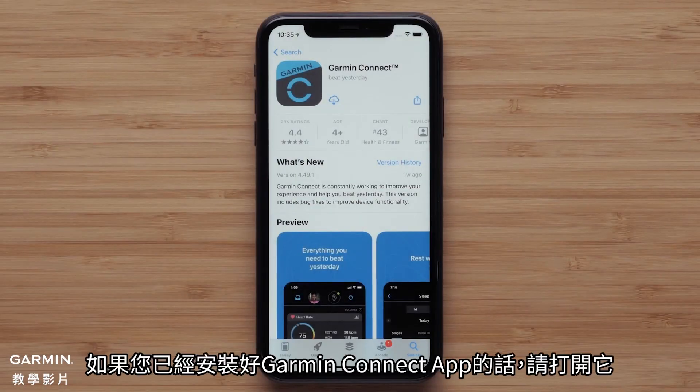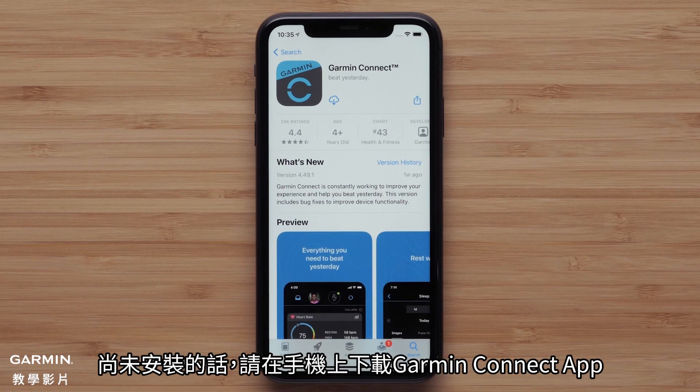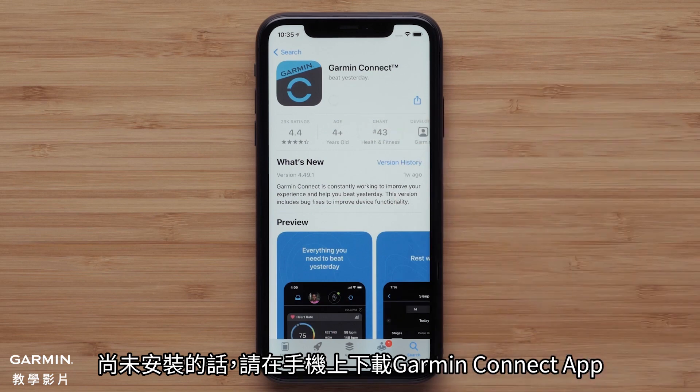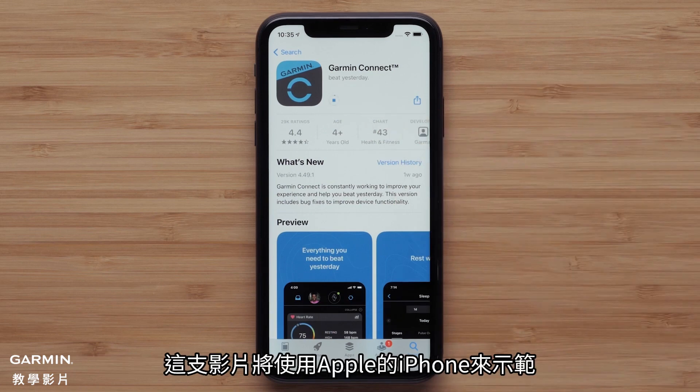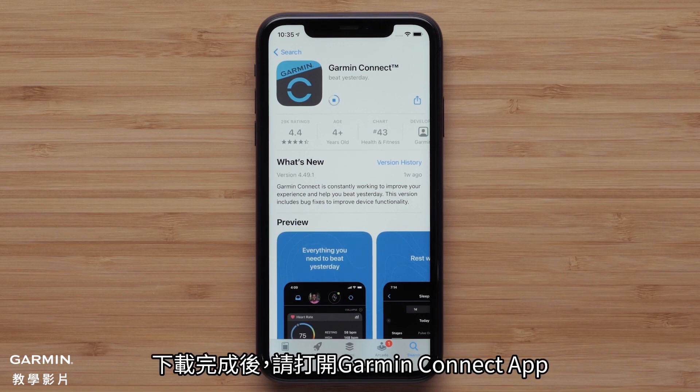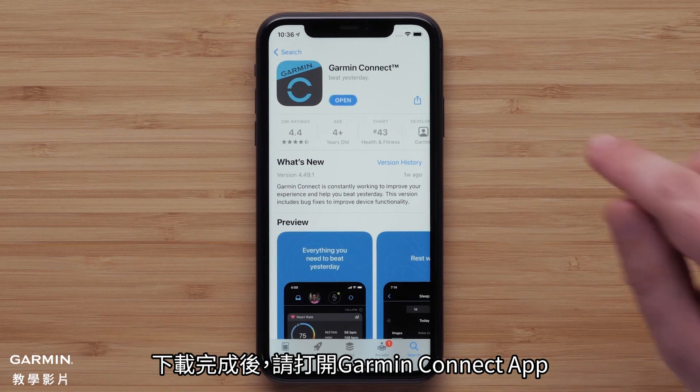If you already have the Garmin Connect app installed, go ahead and open it. Otherwise, you will need to download the Garmin Connect app on your smartphone. In this video, we will be using an Apple iPhone, but the process is similar on Android devices. Once the download is complete, open the Garmin Connect app.